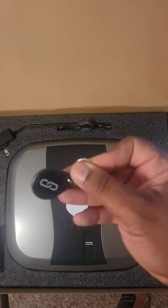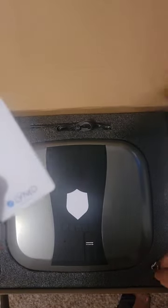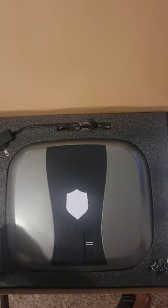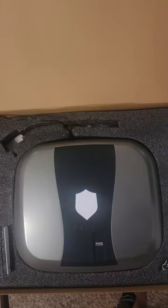You also have traditional RFID keys and these are RFID cards — so there's four different ways to open this safe. Let's take a look inside and open it using the RFID card.